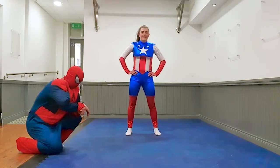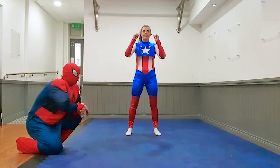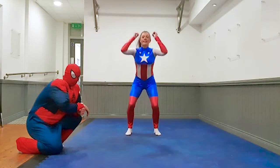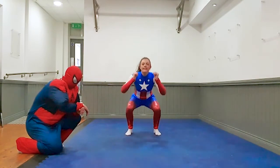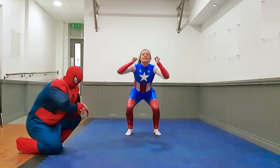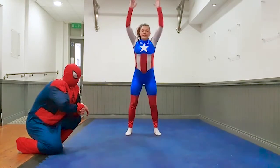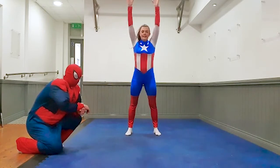Captain, 5 seconds again. In 3, 2, 1, let's go. Come on kids, just one more exercise left after this one. You're doing brilliant. 10 seconds. Three, two, one, and rest.